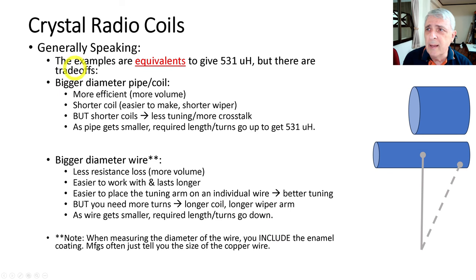Crystal radio coils — generally speaking, these are going to be equivalents. We're going to change the pipe size and the wire size, but there are going to be trade-offs. They're not going to be exactly the same. For example, a bigger diameter pipe or coil is going to be more efficient, so you get more volume and more sound out of it.